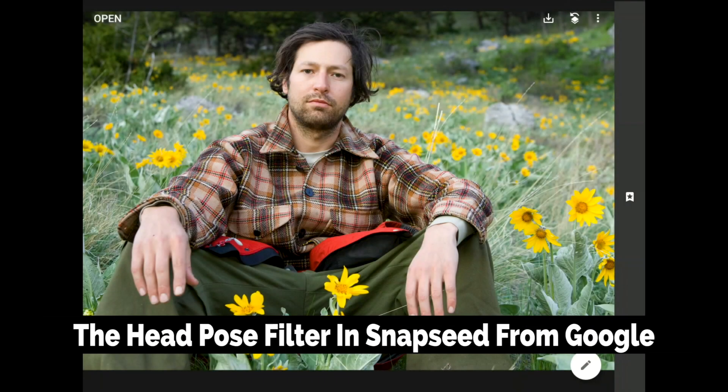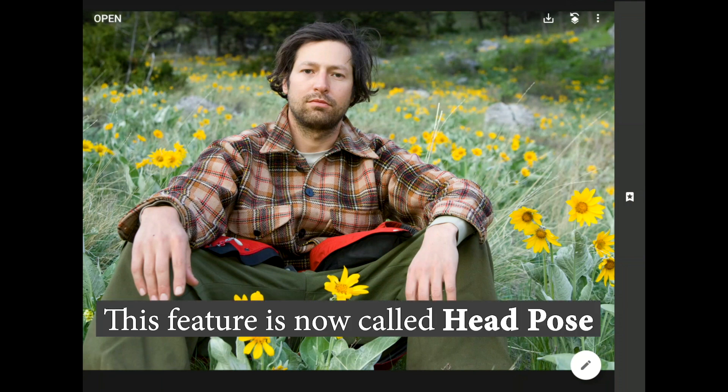There's a new feature in Snapseed from Google that can help you turn an ordinary headshot into a strong, captivating portrait. In this tutorial, I am literally going to turn a frown upside down using Snapseed's incredible new face pose feature.